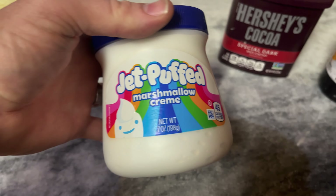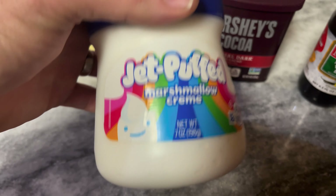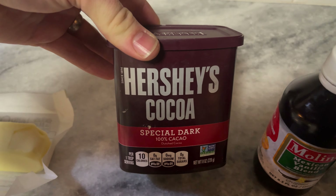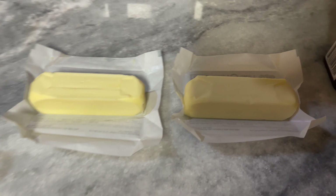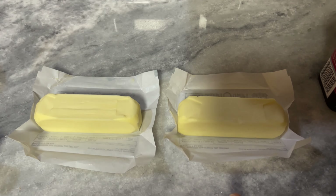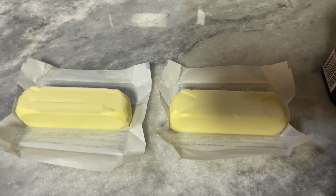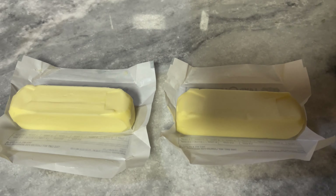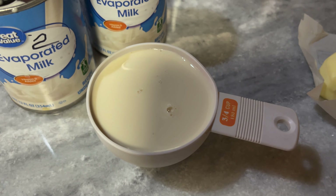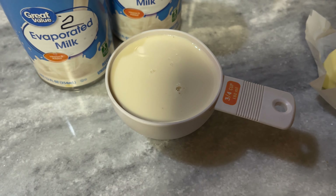You'll need the Jet Puffed marshmallow cream — the seven ounce, or you can double the recipe and get a big one. The Hershey's cocoa Special Dark is important — one big tablespoon of that. You need butter: one and a half sticks, and then I add a tablespoon because I like it more moist. So one and a half sticks plus a tablespoon of butter. And then you need three-fourths cup of evaporated milk — not sweetened condensed milk, but evaporated milk.